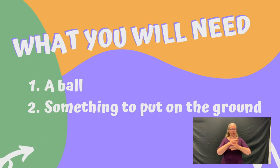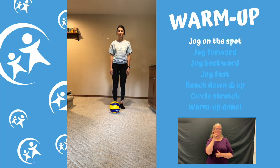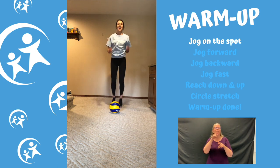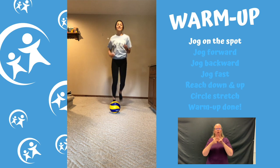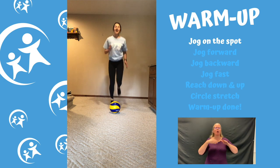Now that you've got all your equipment, we're gonna start a warm-up. I just want you to jog on the spot, and I really want you to think about punching your arms forward and kicking your butt with your legs. We're just gonna jog like we're running around our neighborhood with our friends, or like you're playing a game of tag — just get that heart rate up nice and warm.